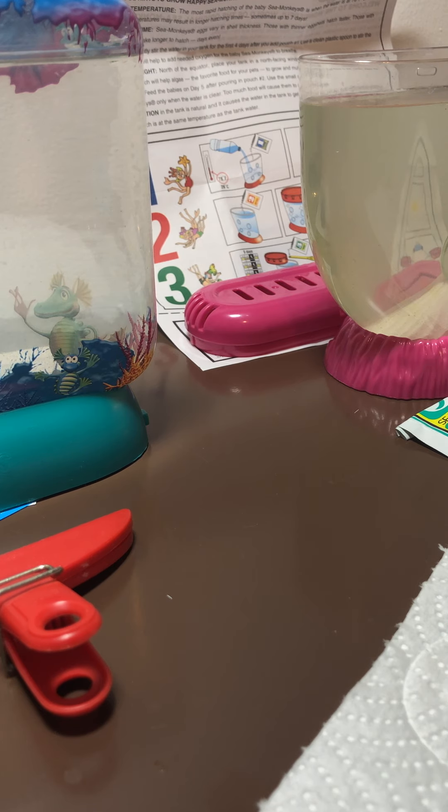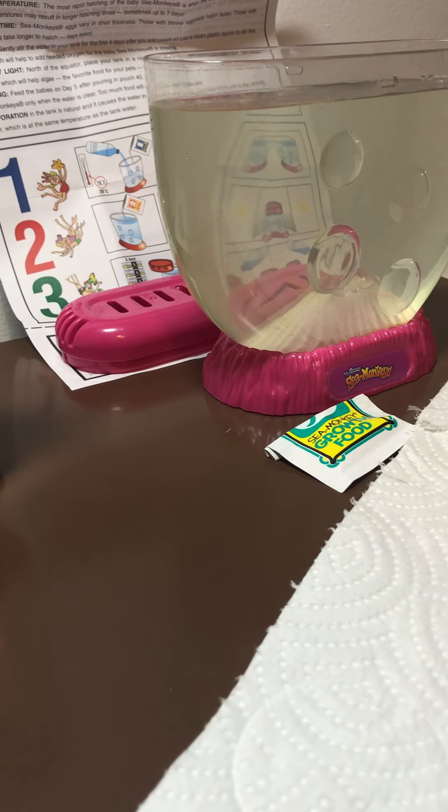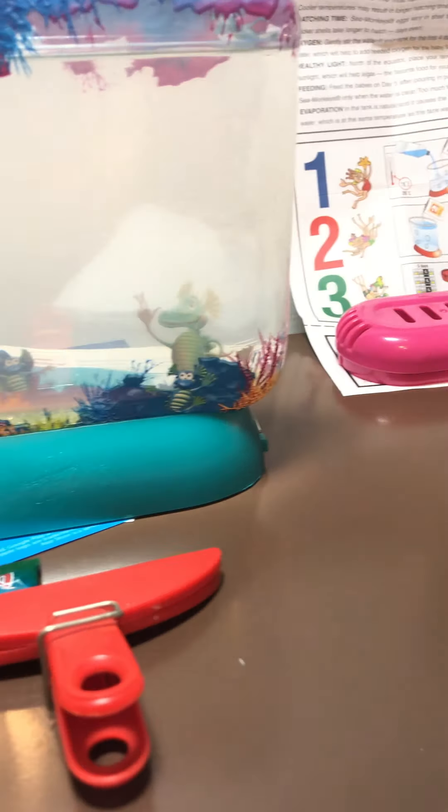The lower the temperature, the fewer eggs hatch and the longer they take to hatch. So that covers everything I'm doing right now to see if these are the bare essentials needed for either Aqua Dragons or Sea Monkeys to survive and thrive.